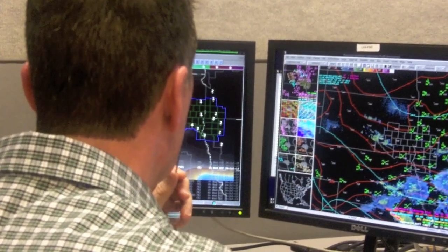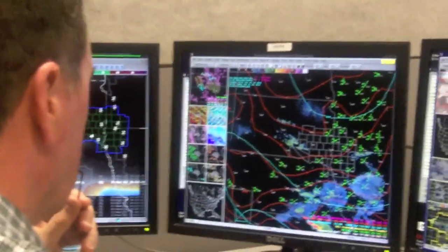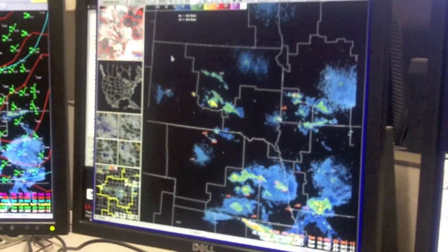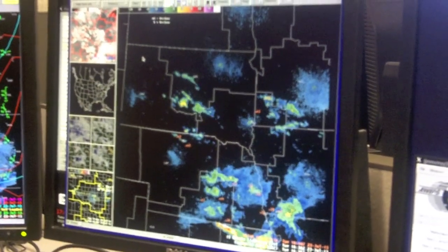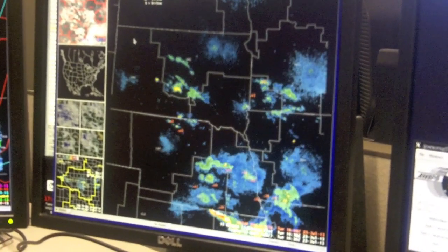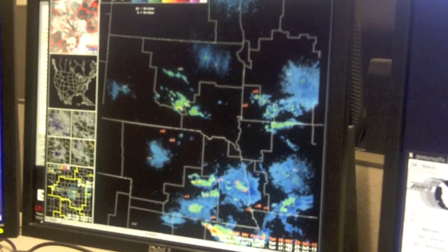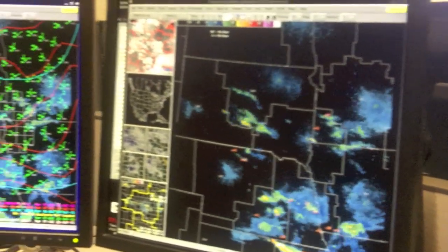Now we're inside the office, and I'm looking over forecaster Jim Murray's shoulder. He's looking at the current radar picture, and that shows you how the computer system displays the radar data — the typical radar picture that many of you are used to seeing on TV. This will give you a regional view of all the different radars that the National Weather Service has in its network across the entire country. We use this radar during severe weather, and also on days when there isn't severe weather, but still where there's precipitation and we want to know where it's at and how much is falling.